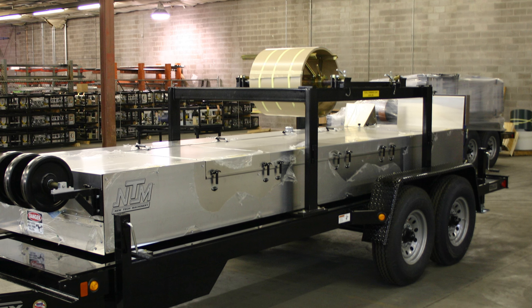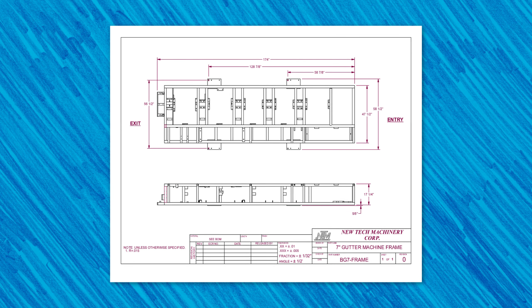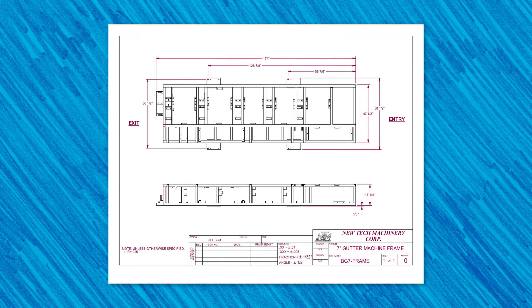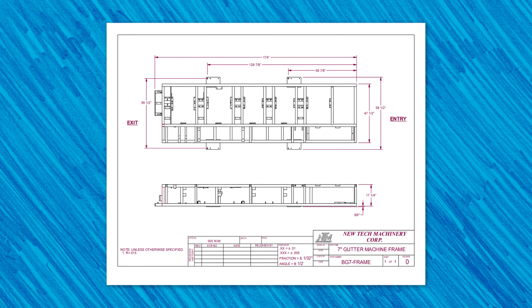Finally, let's talk about the BG7's footprint. This will help you understand the towing requirements, overhead lifting requirements, and the space the machine can take up on a job site, or its dimensions if you want to mount the machine in your shop or install it on your own trailer.